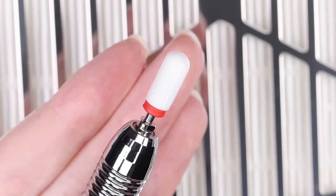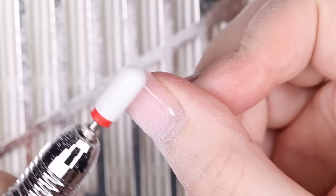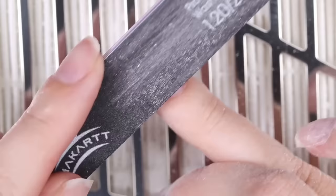You have two options. First, if you own an electric drill, you can speed up the removal process by using it to file off most of the poly gel — but be sure to leave a thin layer over your nail to soak off later, as going all the way down to your natural nail could damage it. The second option is to file off the majority manually with a regular nail file, which takes a little longer but works too.